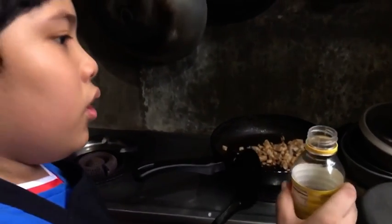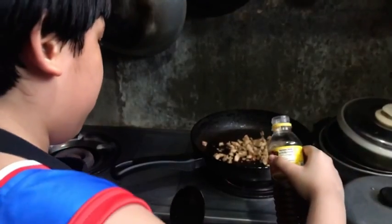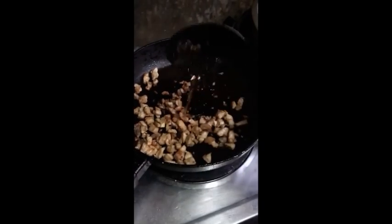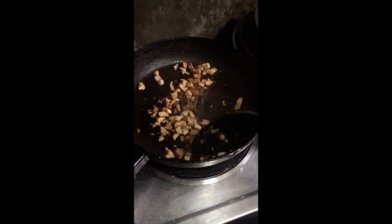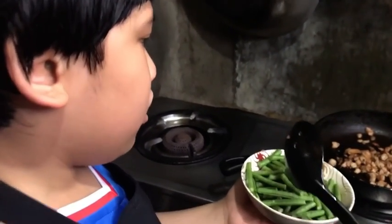Now the meat is cooked. Now we're gonna put a little bit of fish flavored sauce. After putting the fish sauce, we should put the string beans.